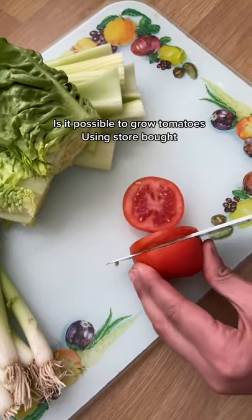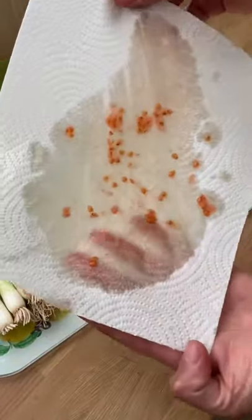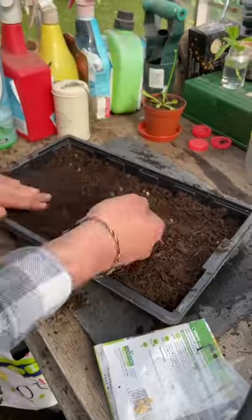Is it possible to grow your own tomatoes using store or market bought ones? Well this year we wanted to find out, so we harvested our seeds and once they were dry we sprinkled them over some compost, then we gently put another layer of compost over the top.